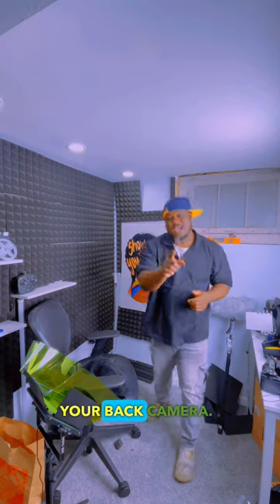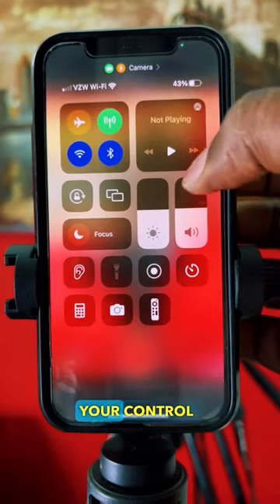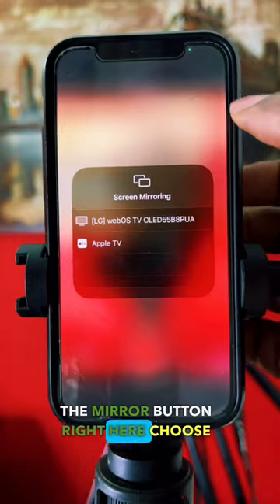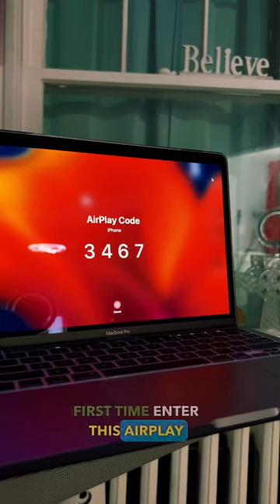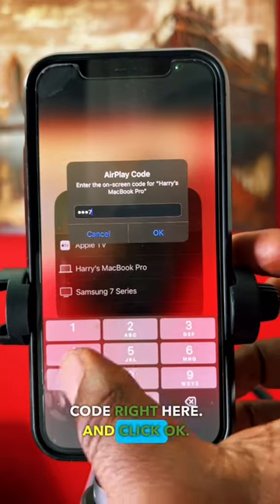Here is how you monitor your back camera. Swipe down for your control panel and click the mirror button right here. Choose your computer. If it's your first time, enter this AirPlay code right here and click OK.